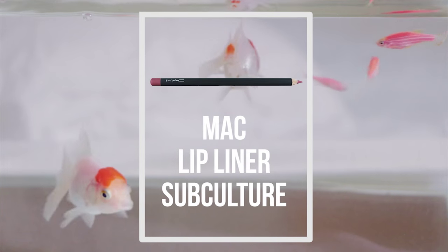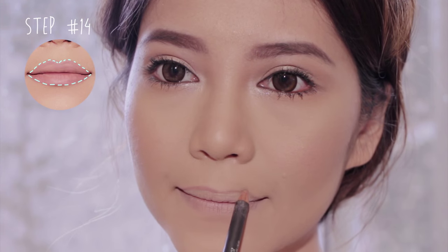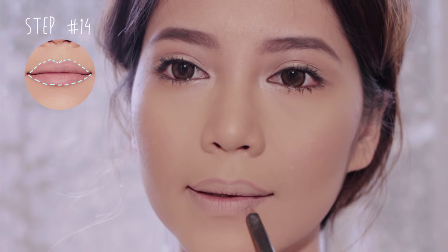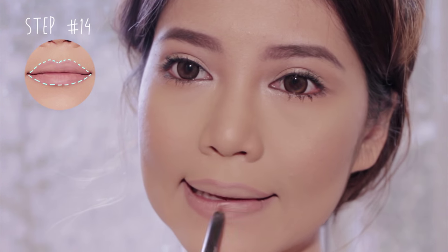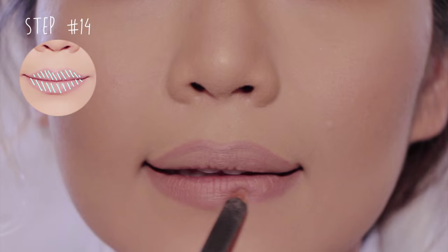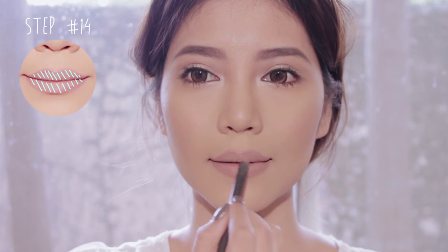Next I'm using a nude pink lip pencil to outline your lips. If you want thinner lips looking fuller, you can draw just above your natural lip line, but don't go overboard with it. Then fill in your lips, and if you want to apply lipstick go right ahead.